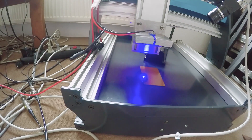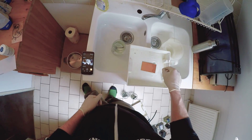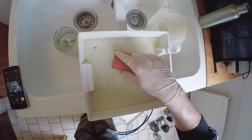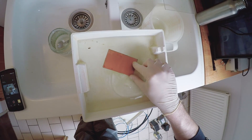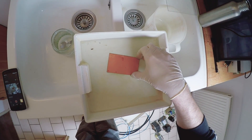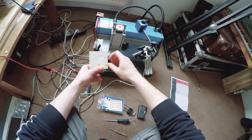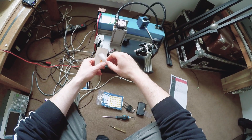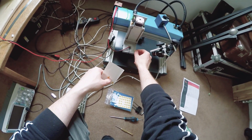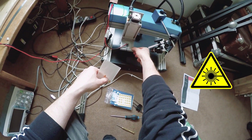It looks like it all works exactly as planned. But apparently something was wrong with the photosensitive layer on this board, so it didn't look that great. But overall, this is a radiant success. Time to give it a seal of approval — and goodbye.